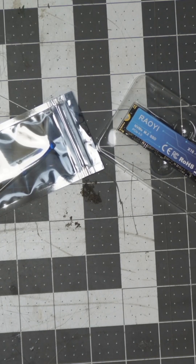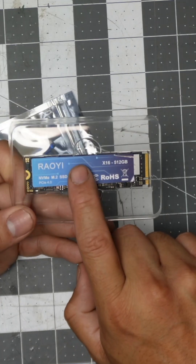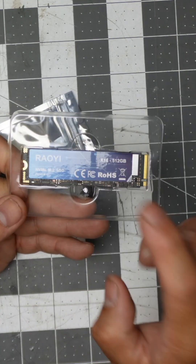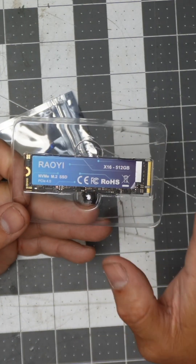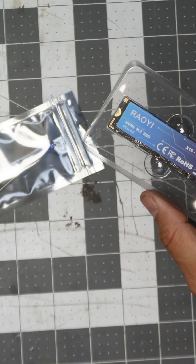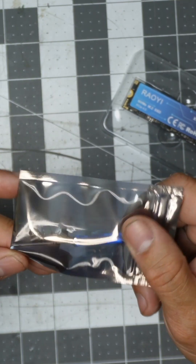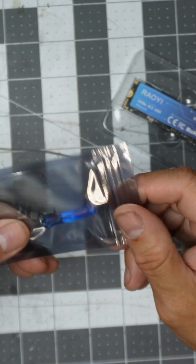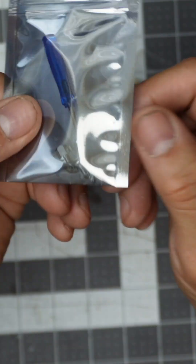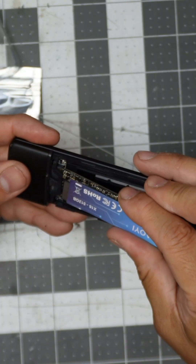If you guys are in need of extra space, check this out. We'll take a look at this M.2 NVMe — this is 500 gigs, but you could buy additional space; you could buy up to a two terabyte version. They give you a little Phillips screwdriver to actually remove the components, and also additional screws for any kind of motherboard that you have. It does support NVMe external drives.